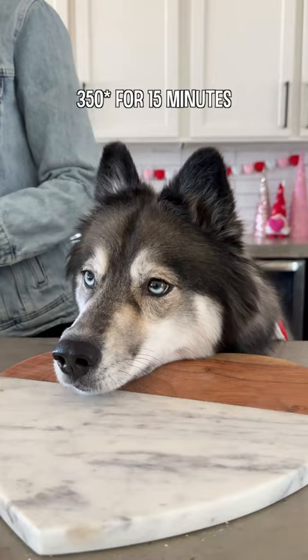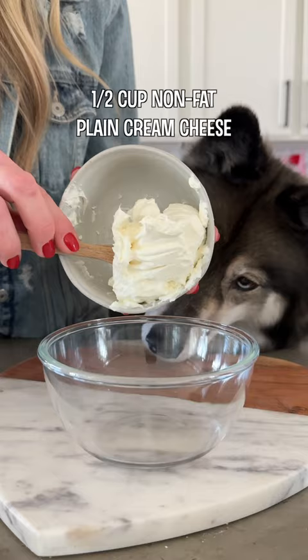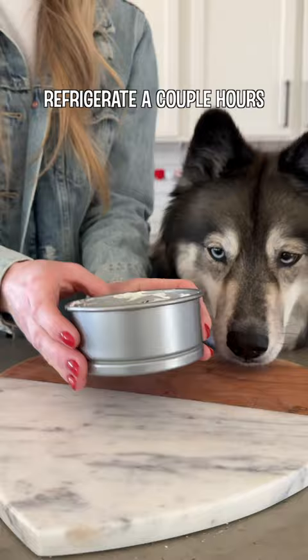Then take three strawberries and cut the tops off so they're all the same size, and then slice them into thin slices. Once your crust has cooled, add the strawberry slices to the outer rim of your pan. For the filling, combine half a cup of non-fat plain cream cheese with one tablespoon of kefir, which is a good probiotic. Mix it together and add it to your crust, keeping the strawberries in place and smoothing it out on top, then pop it in the fridge for a couple hours.